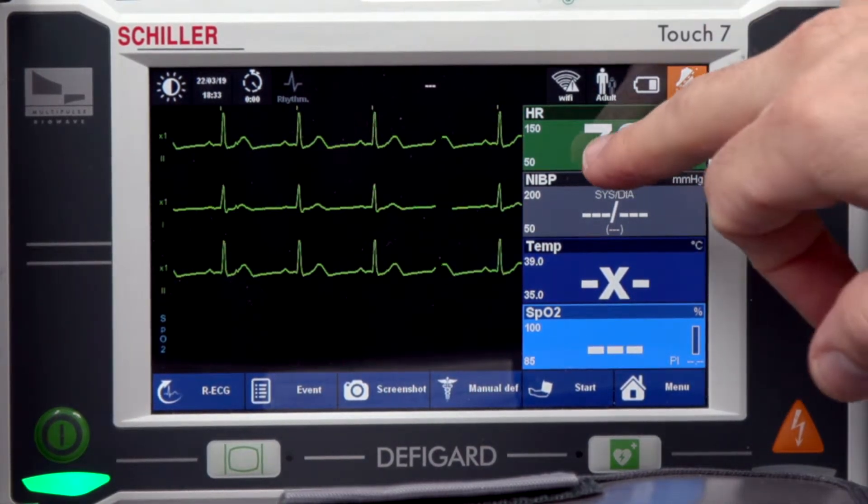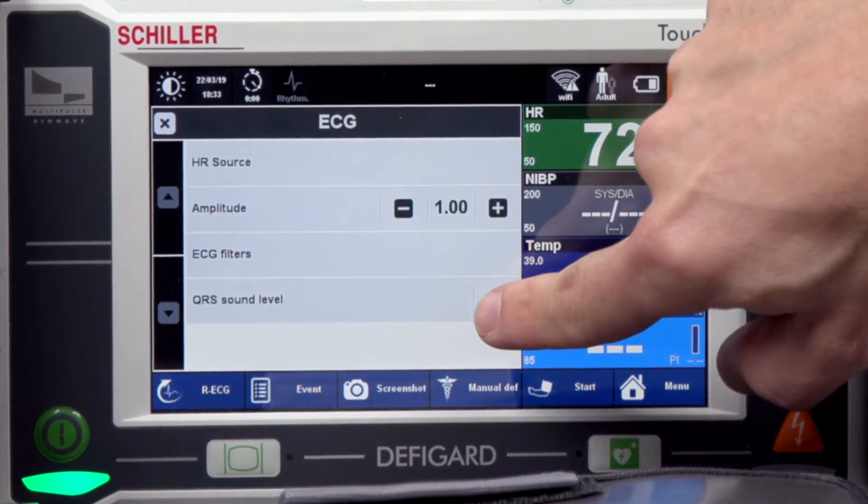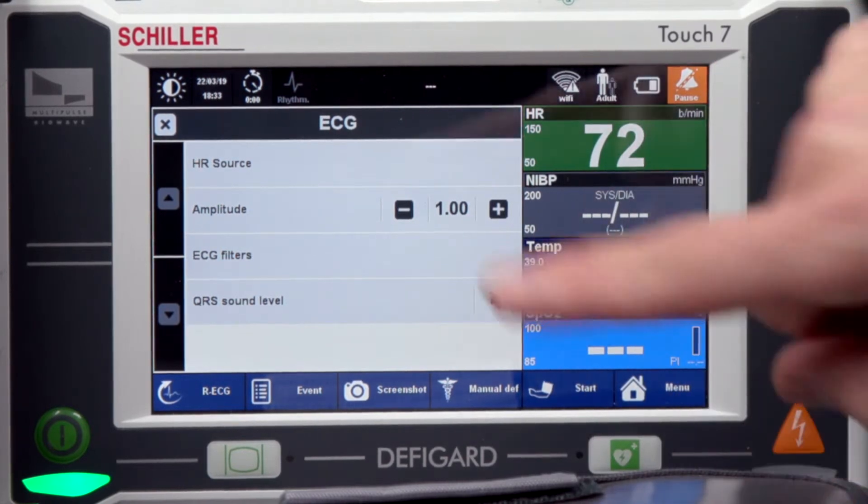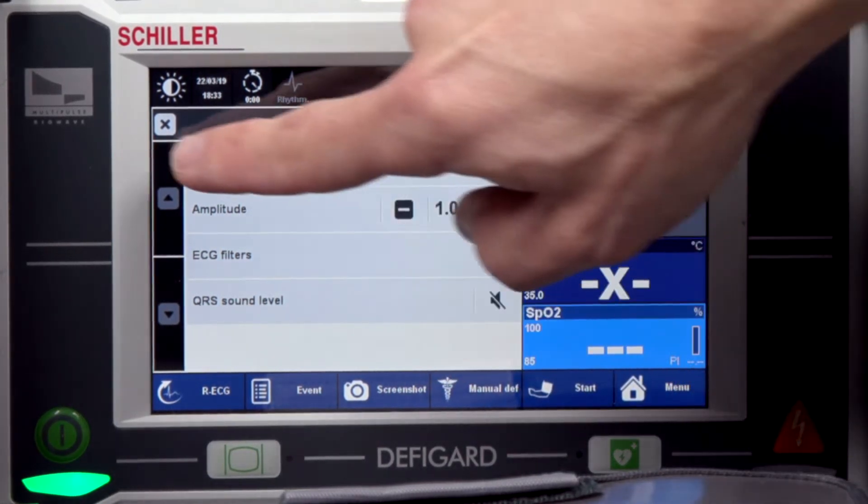If I want to turn off the QRS beat, touch the heart rate, and then just touch QRS sound level until it is silenced.